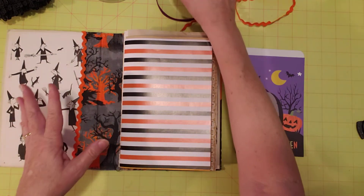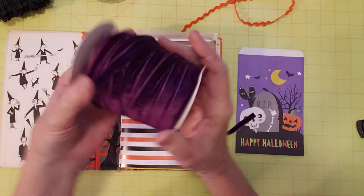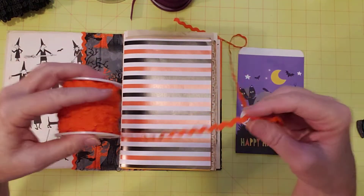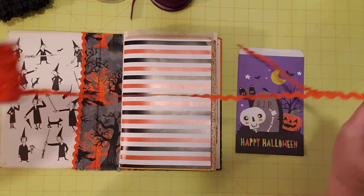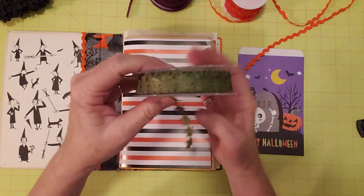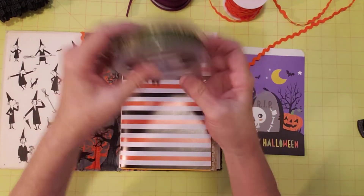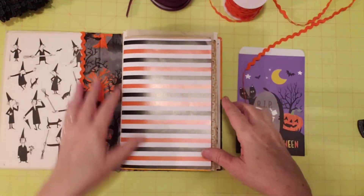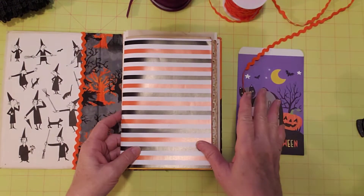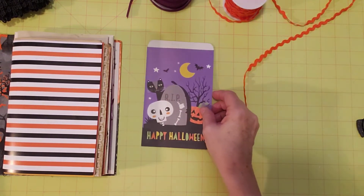I got a few products from bbcraft. This velvet ribbon was one of them, another one was this orange rickrack — perfect for Halloween or fall. And then this green leaf trim is so pretty. I've used it a little bit on the pages so far, which we did in my last video for bbcraft. Today I want to add some to pockets and also to this little paper bag here.